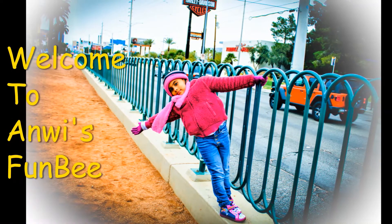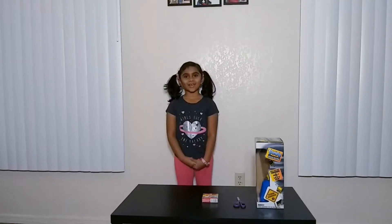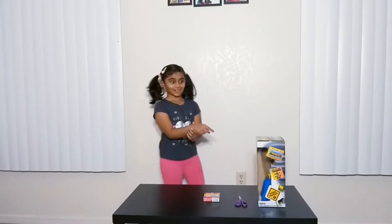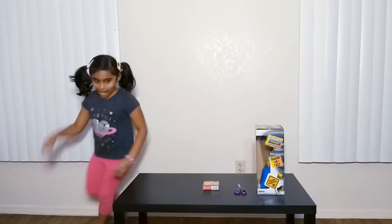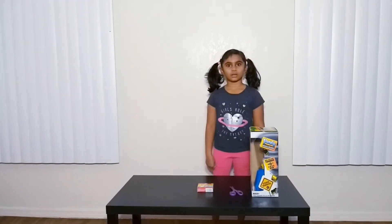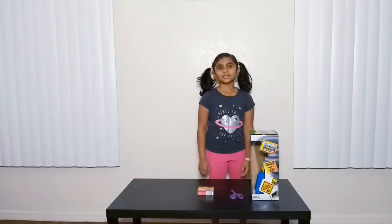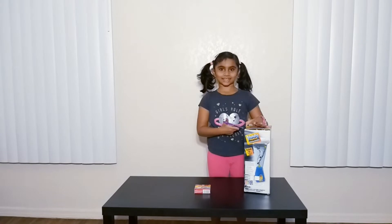Hi, welcome to Unleashed Fun Bee. Our tornado is running with us. We have a room! Just kidding. Please search. Just kidding.